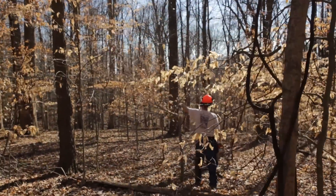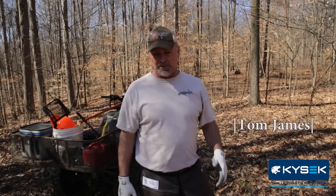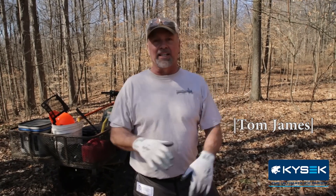I thought about the way to describe what I'm going to do today, and I want to make it very clear on the front end: this is not a one-size-fits-all timber stand improvement plan. This is what my objective is on my property, with what I have to work with as far as the species in my timber.